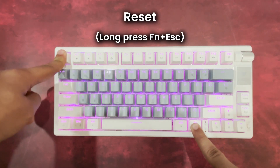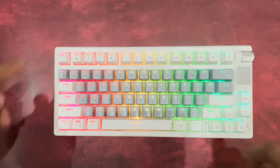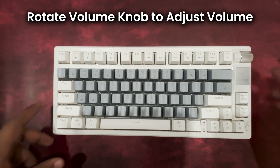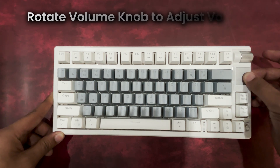If you need to restore the default settings, just use the reset shortcut for an easy reset. The multi-functional volume knob lets you adjust audio with a simple twist, or press to instantly mute the sound.